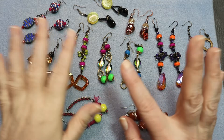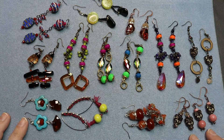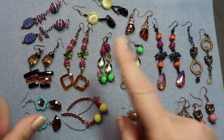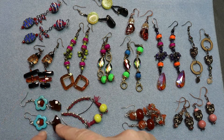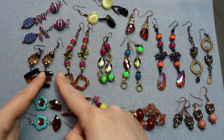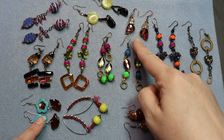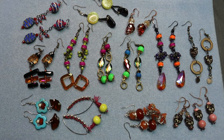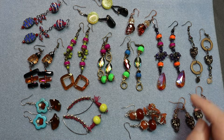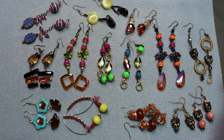Hey, this is my earring parade 2021 part three. We have a wide variety — there are a lot of crystals. I was experimenting with some Austrian crystals, and there are some Czech glass cat beads that I just made some simple pieces with.